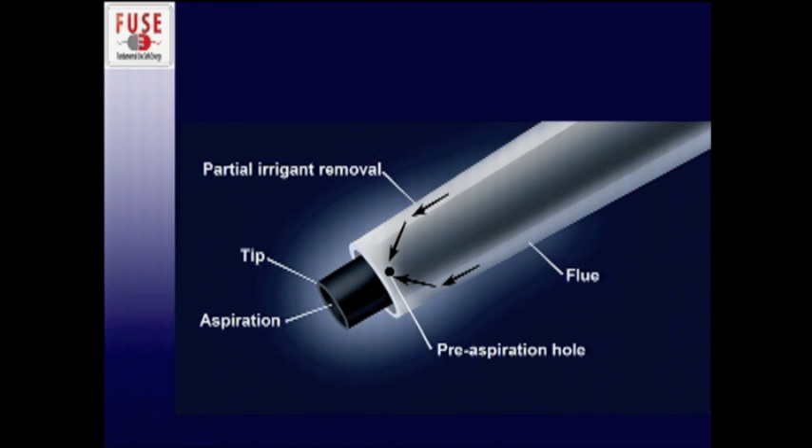Here is a diagram of the distal tip of the handpiece. This plastic sleeve is the flue, and this black dot represents a pre-aspiration hole. As fluid reaches the distal part of the CUSA device, the majority gets reabsorbed through the pre-aspiration hole. The remaining 1% of fluid suspends the fragmented tissue for easy aspiration.